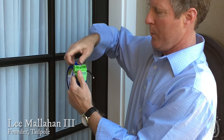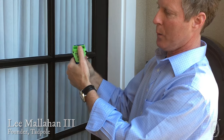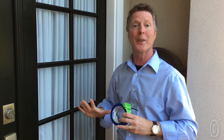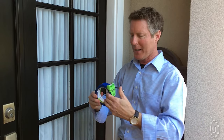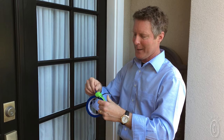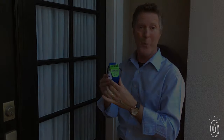Founder Lee Malahan came up with this solution one long hot summer day when his frustration led to innovation. He was painting doors in his garage in the dead of summer, and could not get that perfect cut for the windows. He went to all the local stores to find something — it did not exist. Fortunately, he got the idea with a knife, got a perfect cut, and invented the Tadpole.